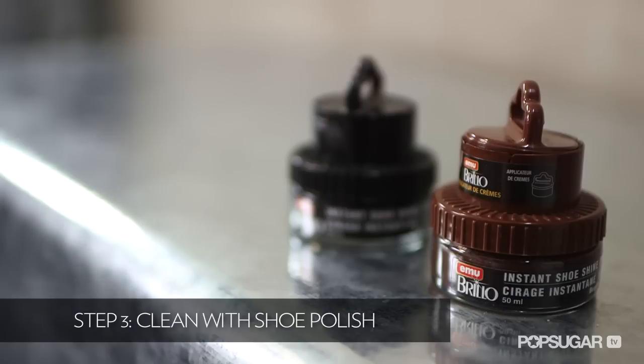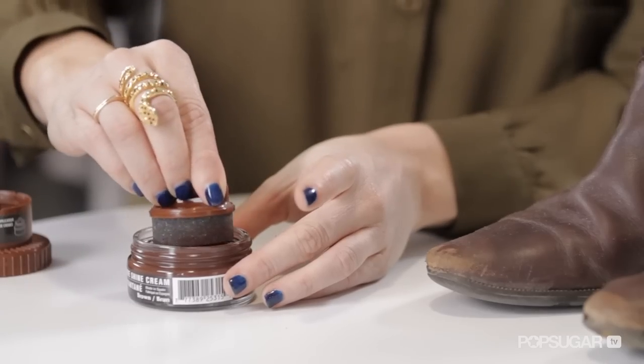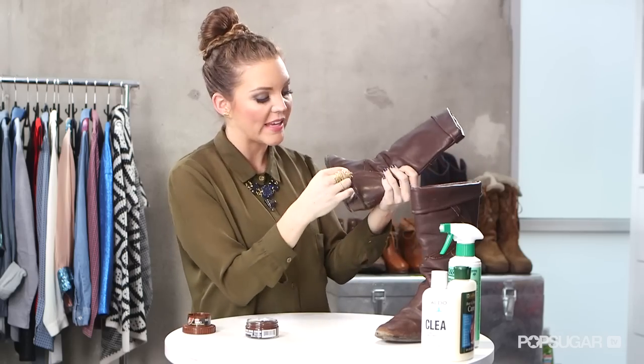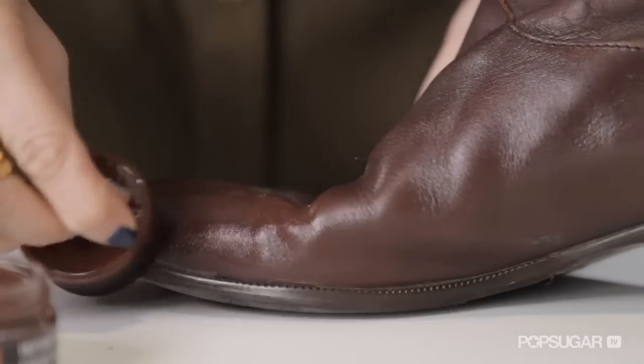Now that I've applied my leather cleaner, I still have a few extra stains. The way to get those out is with a little shoe polish — a little goes a long way. Make sure you get one that's in the color of your boots. This one comes with a little sponge, which is nice. Dab a little amount — you don't want too much. Apply a little bit at a time, and always make sure to test it on the heel to confirm it's the right color. Apply it in small circular motions to really work it into the leather.